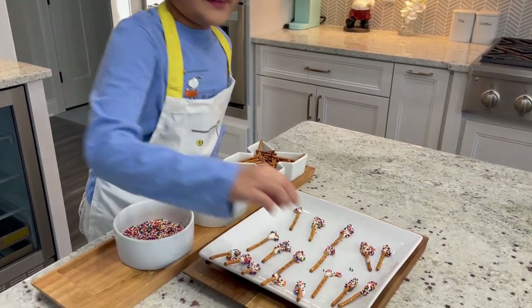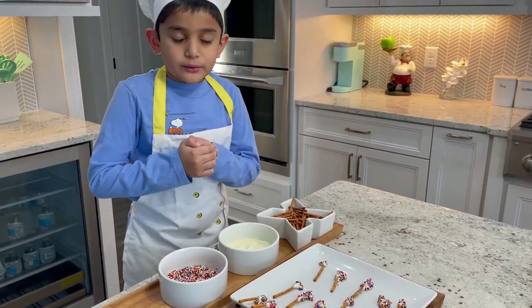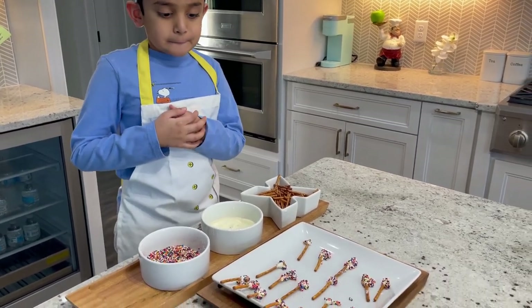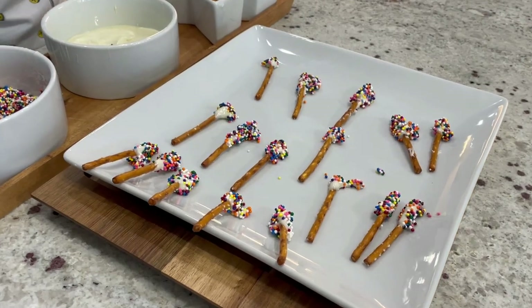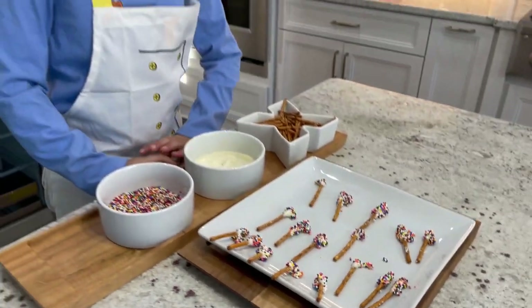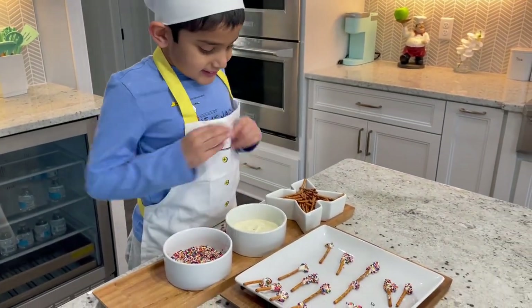Now you put it in the refrigerator for 30 minutes. It looks yummy. I can't wait to see how it looks when it's finished.